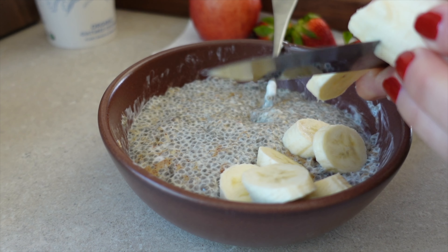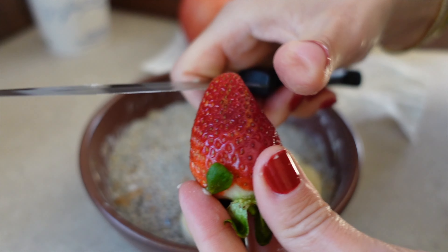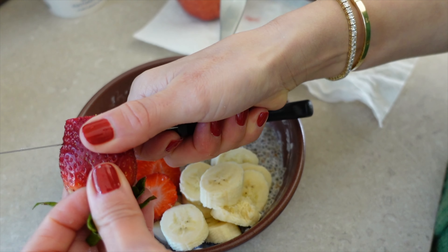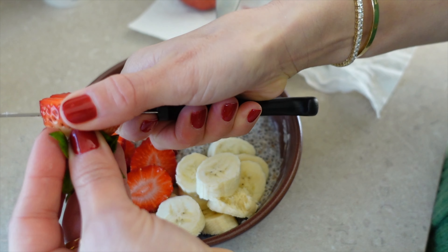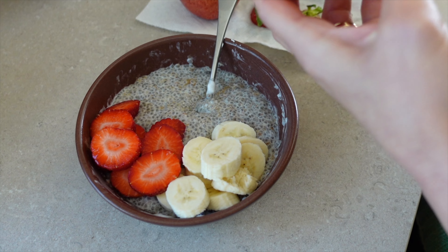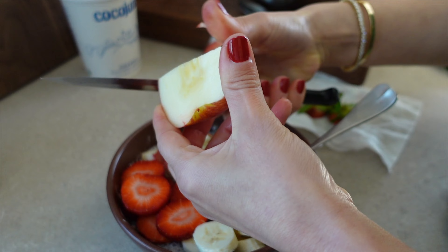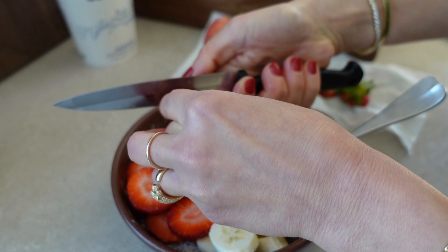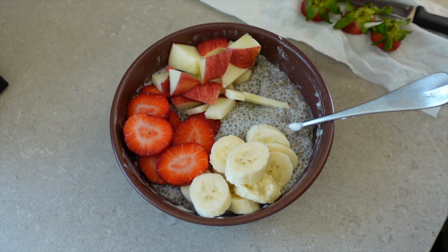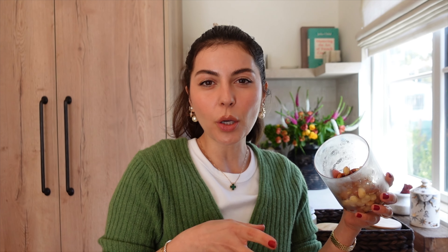Now we're gonna put all the toppings. I love fruits so I'll put anything I have — especially mangoes, which go so well. My mangoes aren't ready today so we're starting with bananas and then some strawberries. If you want to make this the night before you totally can, then just put the toppings the next day. The one thing I love about this breakfast is that it's warm and kind of hearty while still being super healthy.